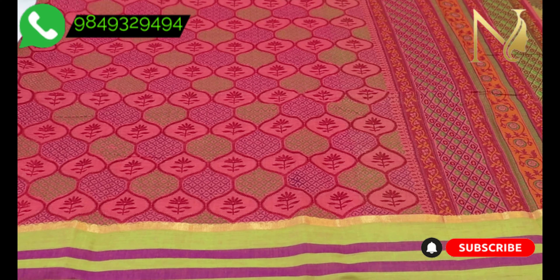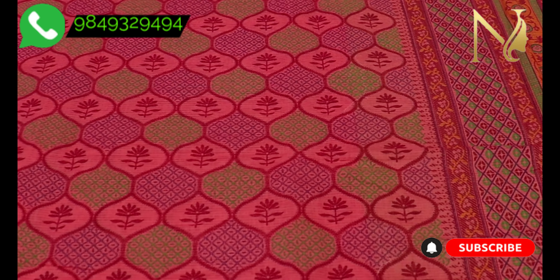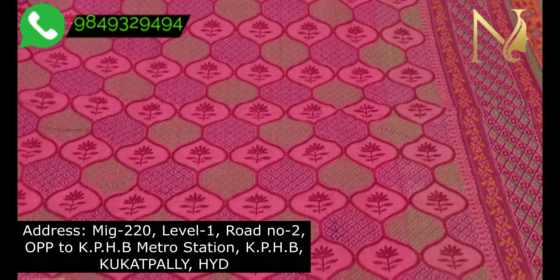If you want to choose, we have cut-work designs available. We also have non-cut-work designs. It is very beautiful.